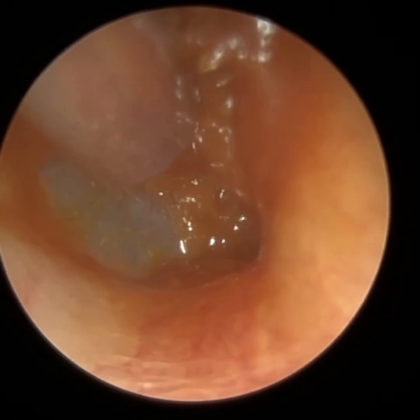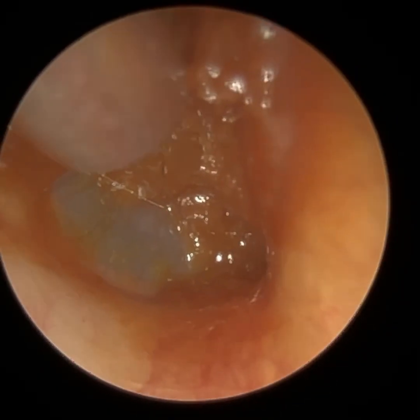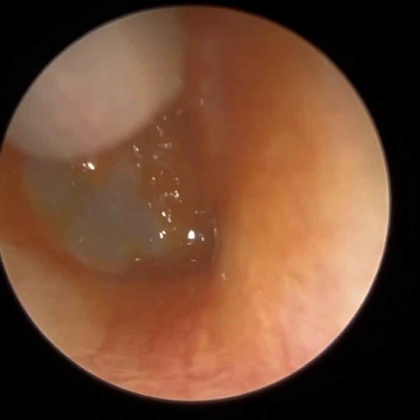What's happened is this wax is right up against her eardrum as a result. They had been using some drops prior to using the cotton bud, and what the drops have done here is made the wax very syrupy, honey-like, which can make it a bit more tricky to remove, particularly when it's on the eardrum.